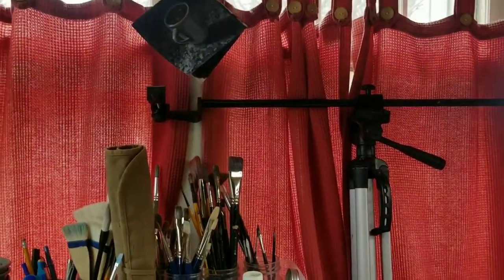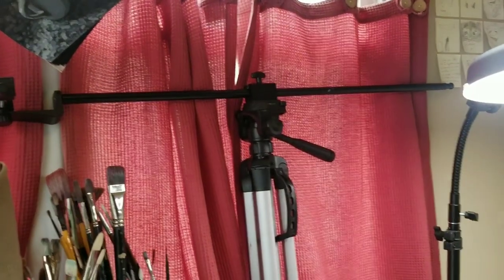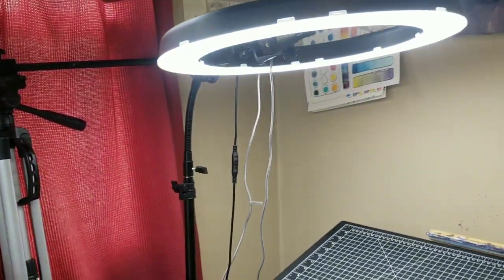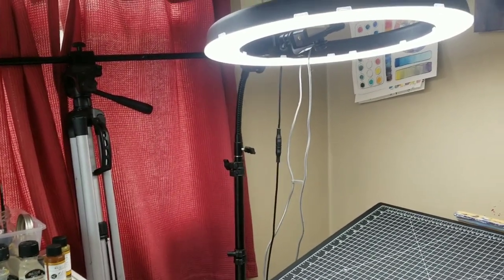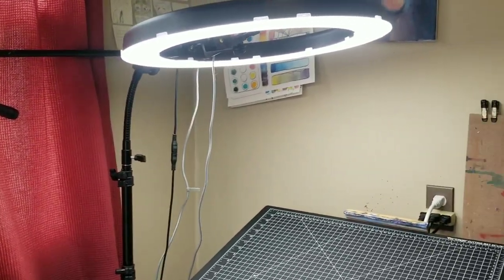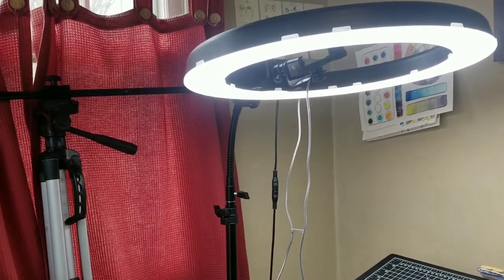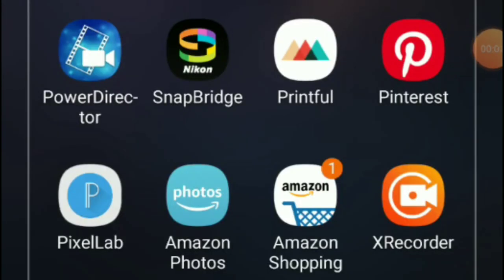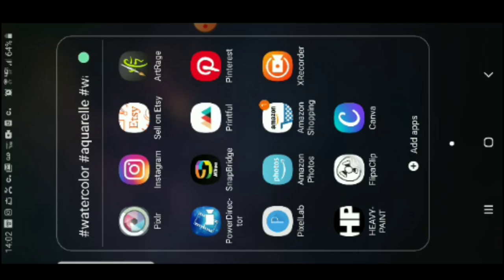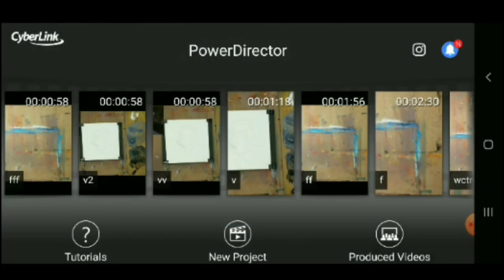I do all of my filming just with my phone. I have a Samsung Galaxy Note 8 — it's definitely not one of the newer versions, but the camera is actually really good and the microphone's pretty decent. I even have my video editing software just on my phone, and I'm going to show you that next. My video editing software is called PowerDirector. I'm going to open it up here just to give you a quick overview. This app is really great — I highly recommend it.